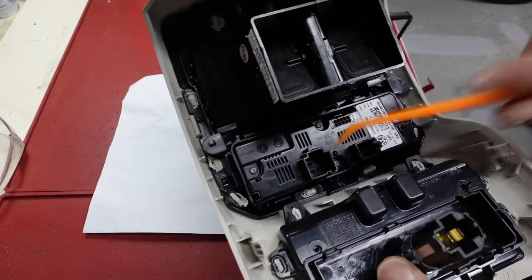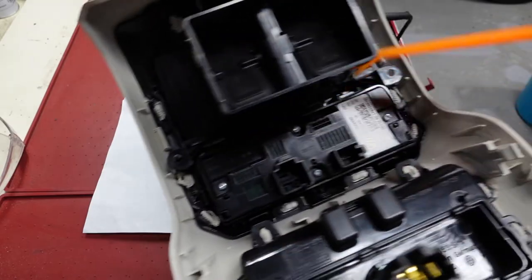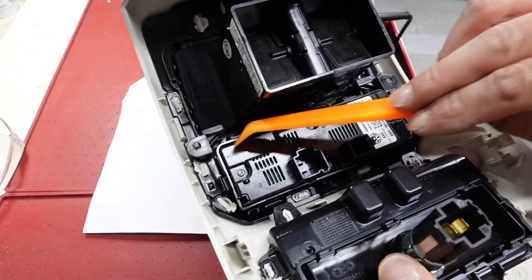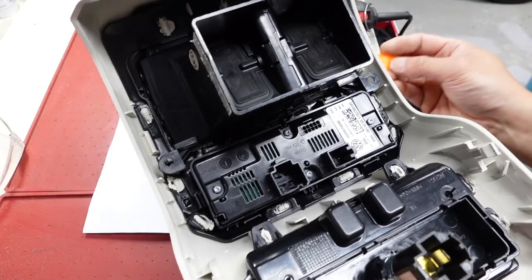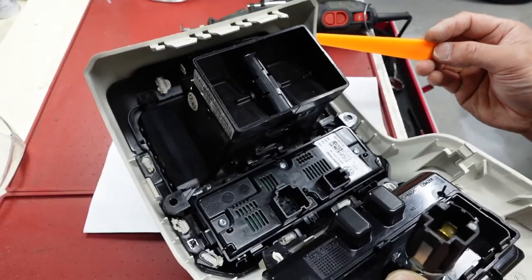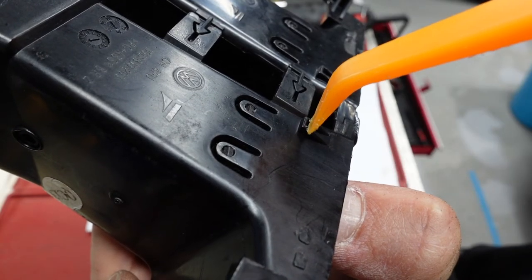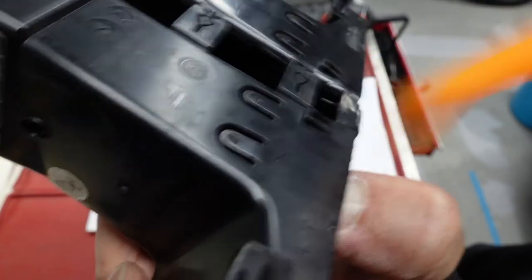Also, these bolt holes totally don't line up, so that's going to need some drilling to get them to line up. After that we can put the bolts back in, bring them back a couple of millimeters so the latch can actually ride up on the ramp and clip in and hold it.